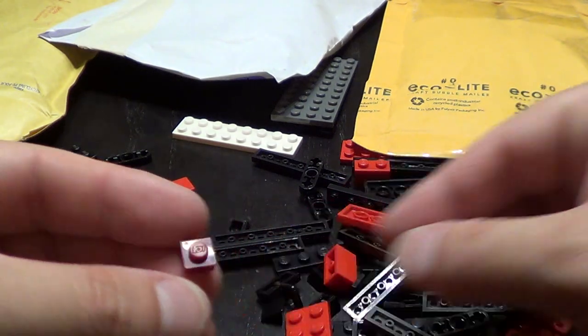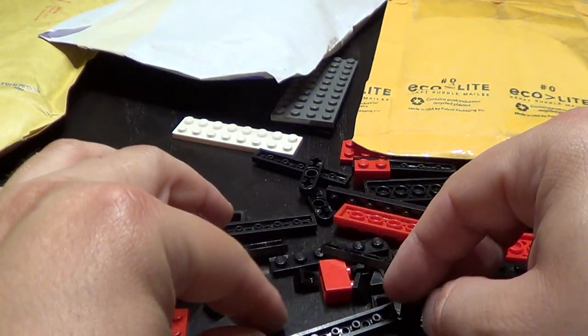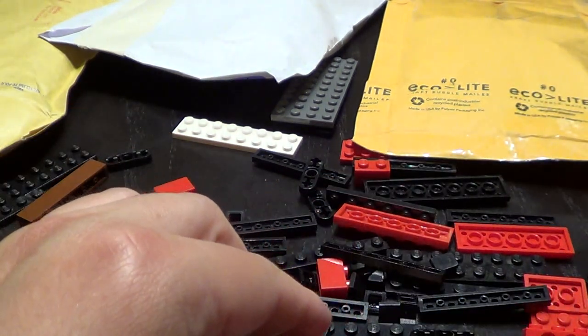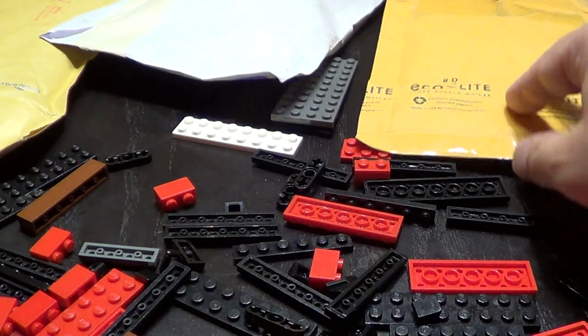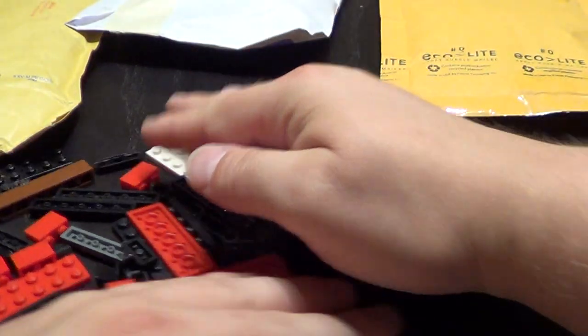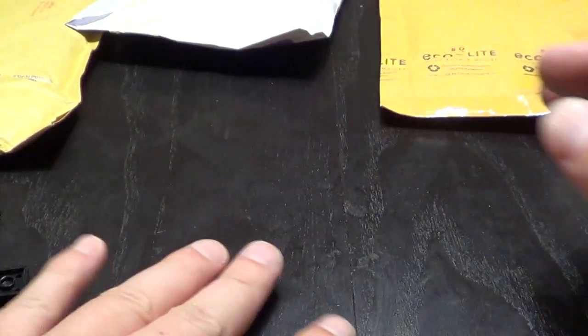We have one by one pieces, we have slopes, and a lot of basic parts. That was that haul.